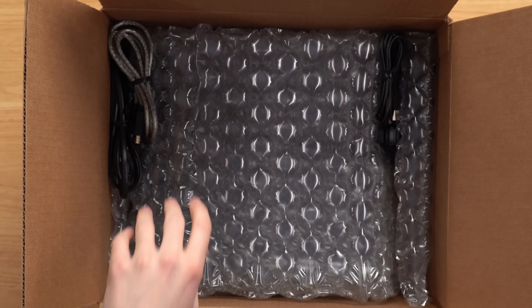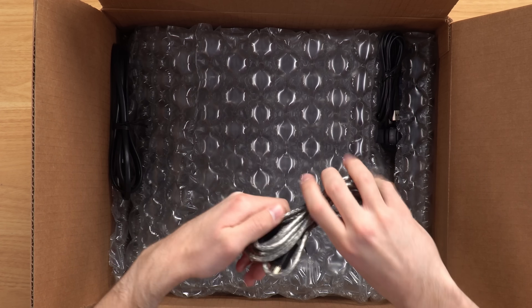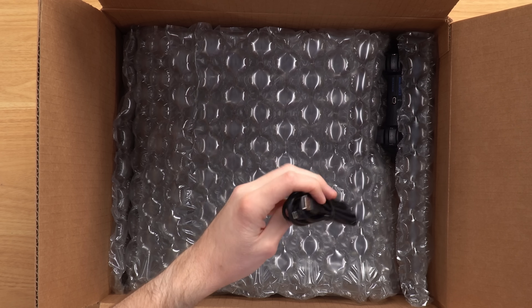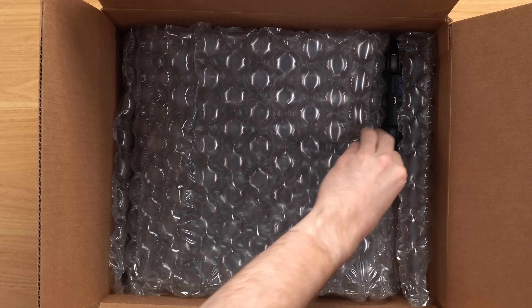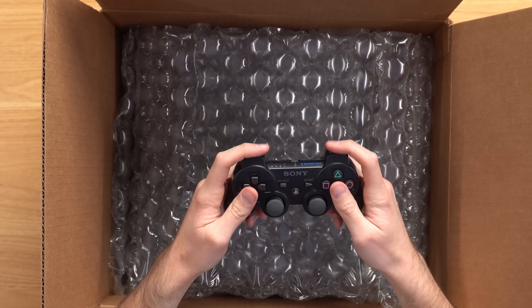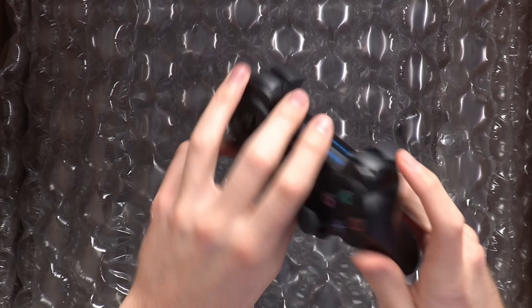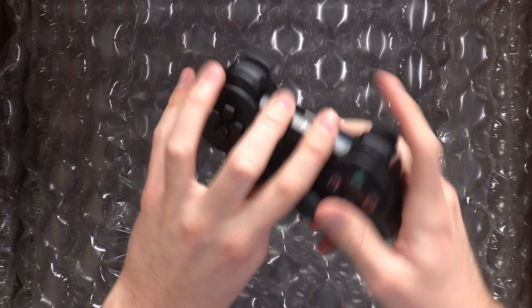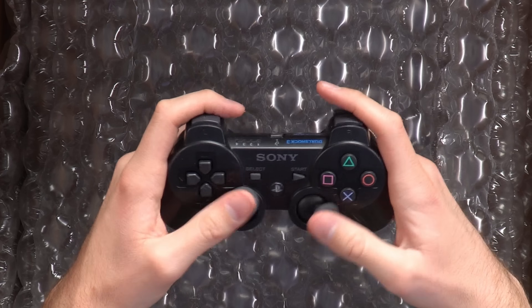Let's put this one to the side and open up the second one. We have an HDMI cable, power cable - those look good - and a USB cable that looks like the right one. Now for the controller reveal - and right off the bat this is a whole lot better. It's a DualShock 3, which is good to see, and this controller actually seems pretty clean and in pretty nice condition.